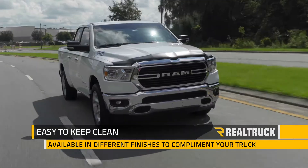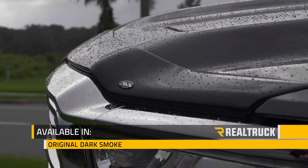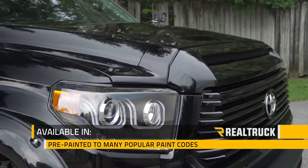AeroSkin is easy to keep clean and it's available in different finishes to complement the look of your truck. There's the original dark smoke, you can get it in matte black, it can be finished in chrome or pre-painted to many popular paint coats.